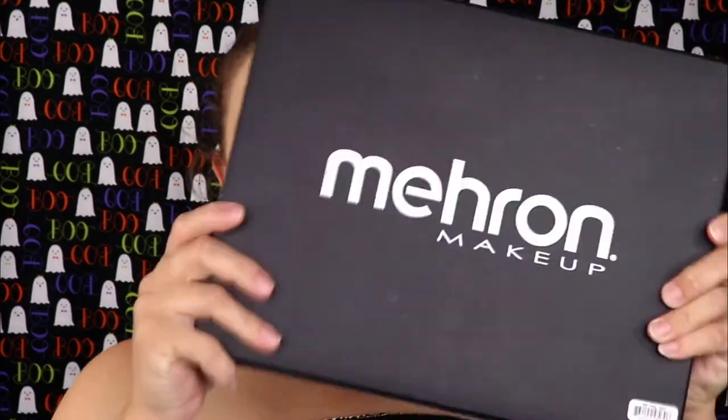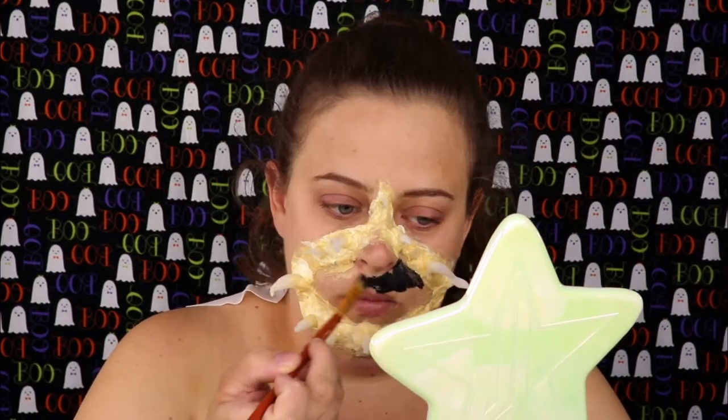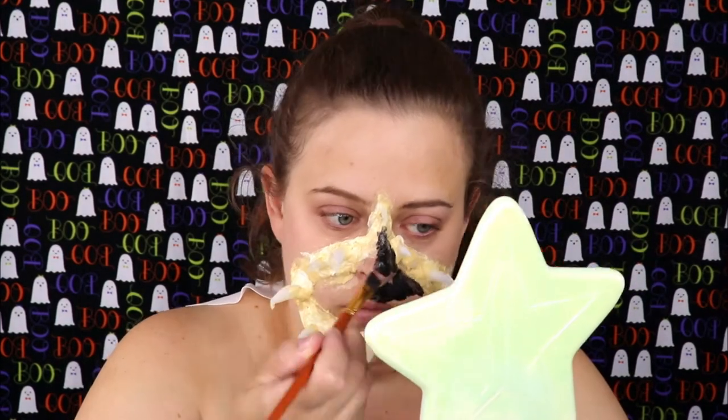Going in with my Mehron Paradise Paint Palette, I'm going to take the shade black and go in the middle of the mouth and cover the nose and the mouth so it looks like there is nothing there.